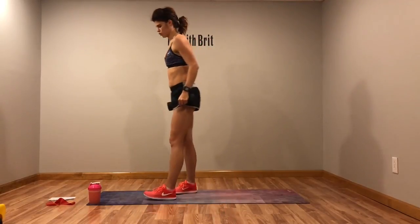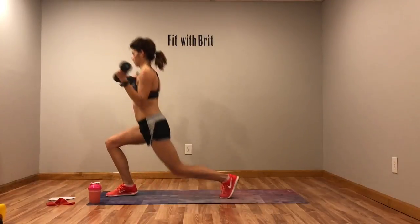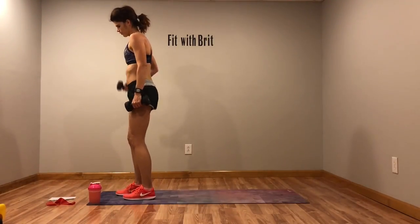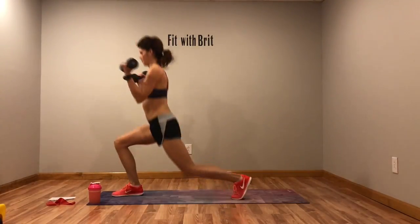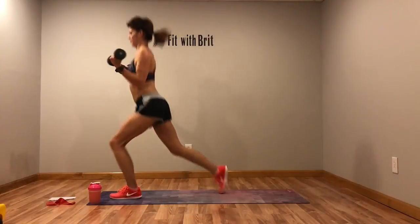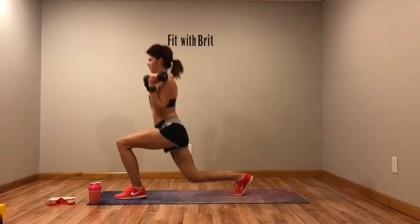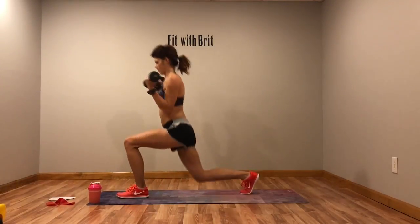First move in circuit three is a jump lunge with a curl. You're going to jump back, curl, come up, back, curl, come up — so it's not a full jump lunge. Jump back, curl, jump up, stand. You get that little rest at the top. Modification: just give me reverse lunges, you don't need to do the jump.